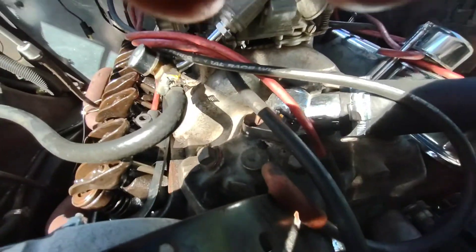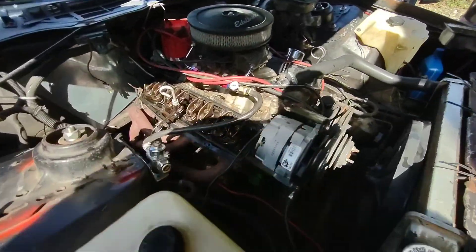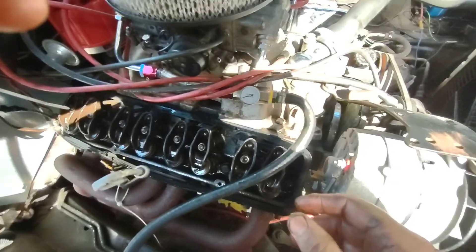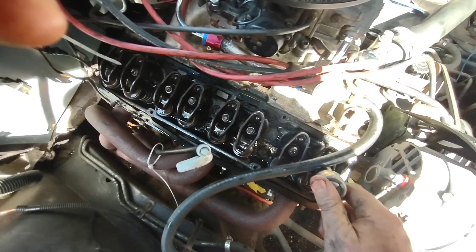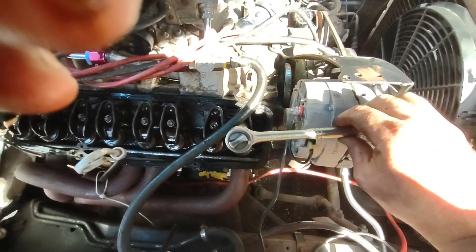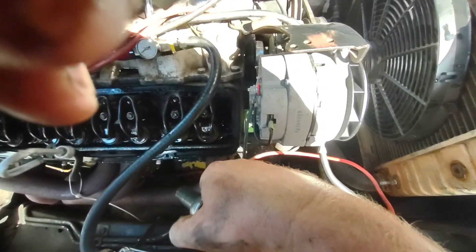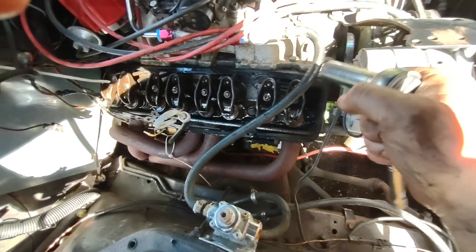All right, so I got the rotation done — everything's all hunky-dory. No more going up and down. Now we've got to adjust for preload, and I do a half a turn. So I do it a quarter, quarter, quarter, quarter — because two quarters equal a half. Now I'm just going to go do that to the rest of these and put the valve cover back on.